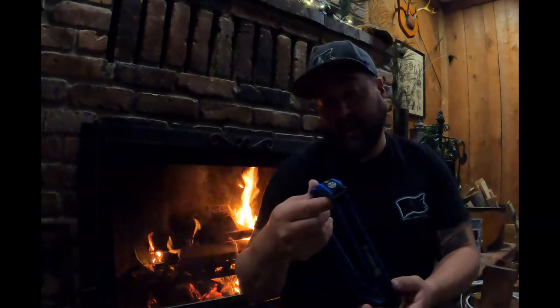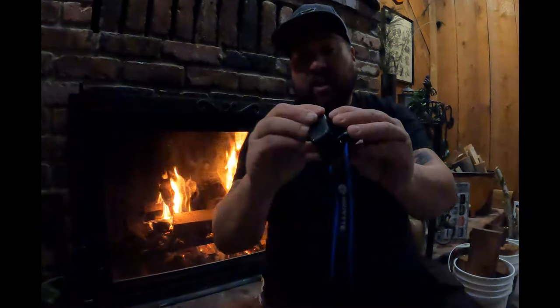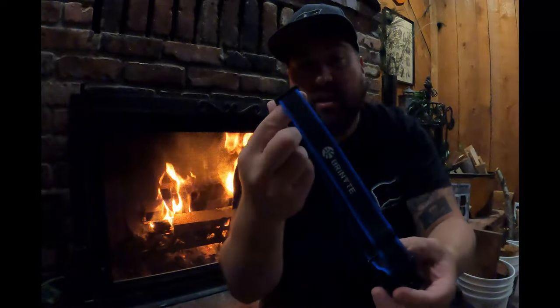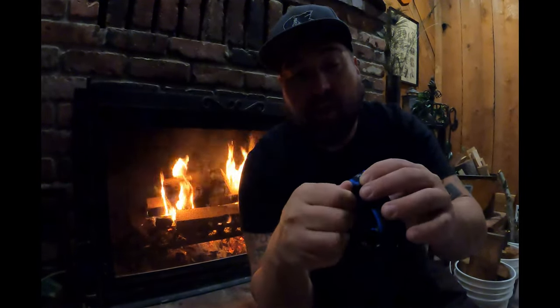We ended up getting some kindling split, so I'm going to go start a fire and try to warm up. After using the Brenite HC01 headlamp I'd have to say it was a pretty decent headlamp — 1000 lumens, multiple settings. That little swivel and the adjustable back strap are nice features so it fits every head. The only thing I'd hope is that the plastic buckle gets upgraded to a thicker polymer or aluminum down the road.